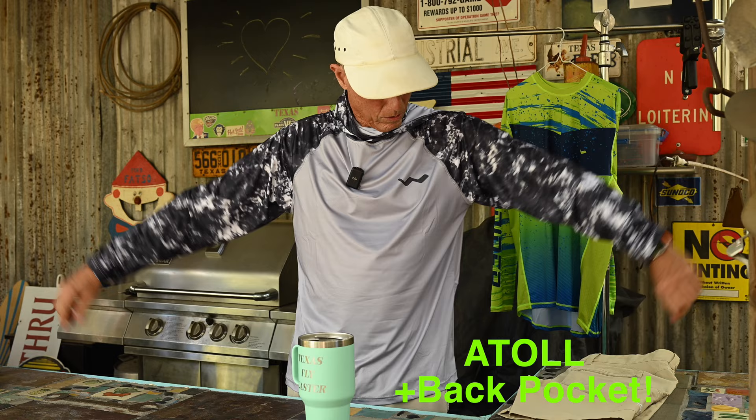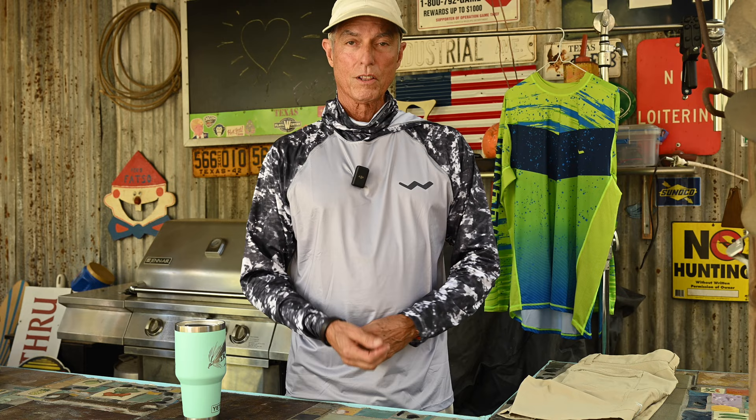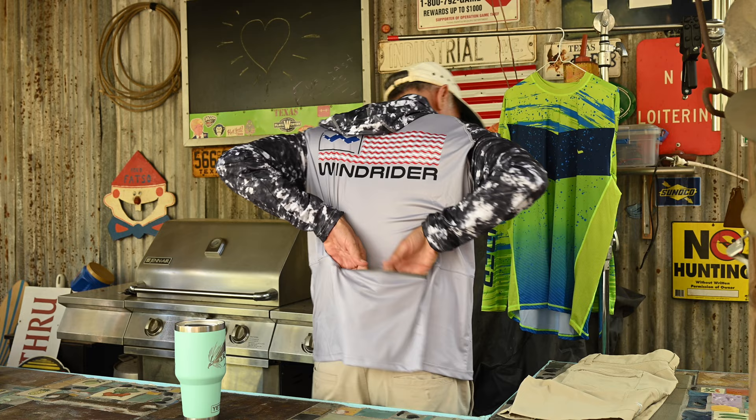The next shirt is the Atoll, and it's a bigger shirt, just a little bit bigger all the way around. This gray color is great for wintertime in Texas because of the black skies we get. It's really great for overcast days — I love grays and blacks, very rare in shirts, and this color alone is worth the price of admission. There's a cool logo on the back and a zip pocket right there on the back — pretty handy. You can put a fly box in there when you're walking the Texas Gulf Coast, or a flask if you want.